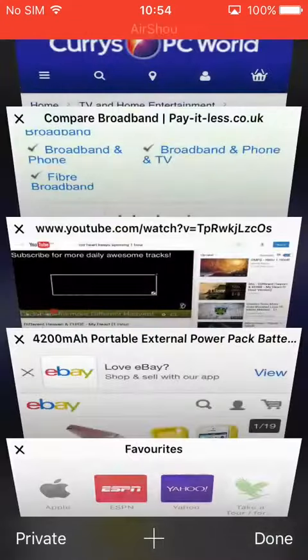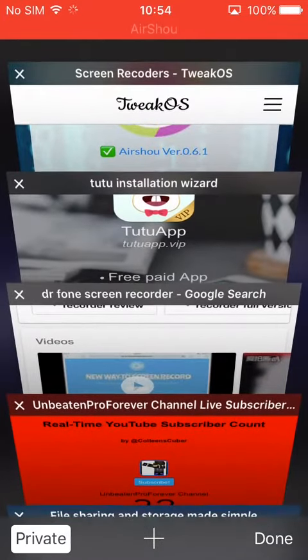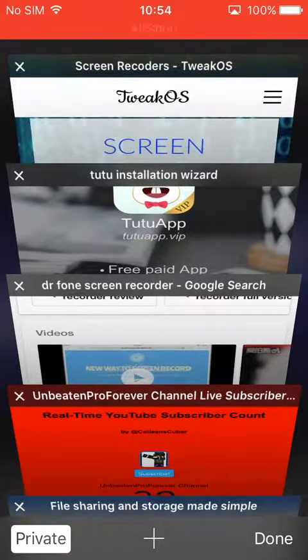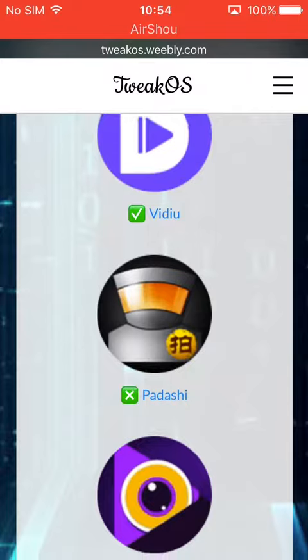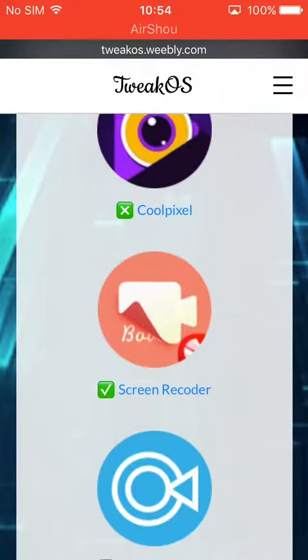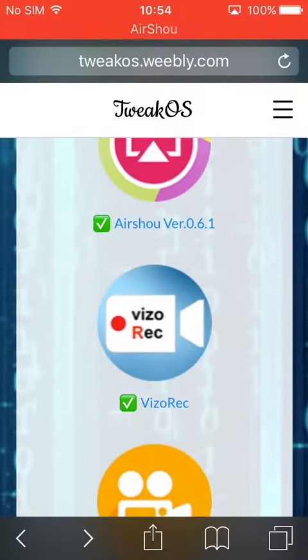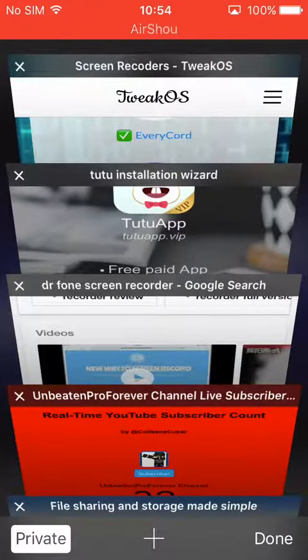Go here. Go here. Go here. This shows all the different colors. Here, this one will be — tap that. And if it is not your first time, then tap it again and then it will say install. Install that.